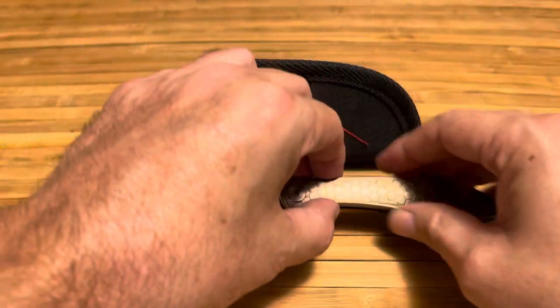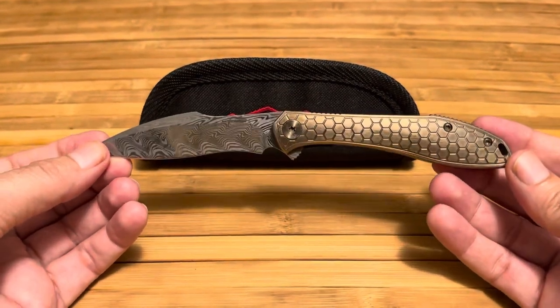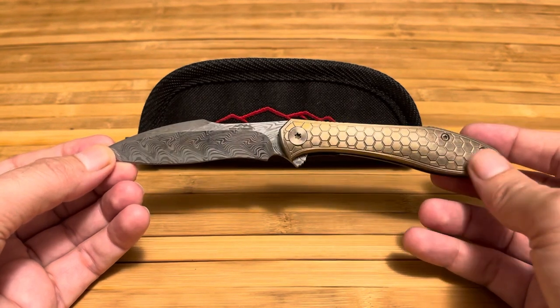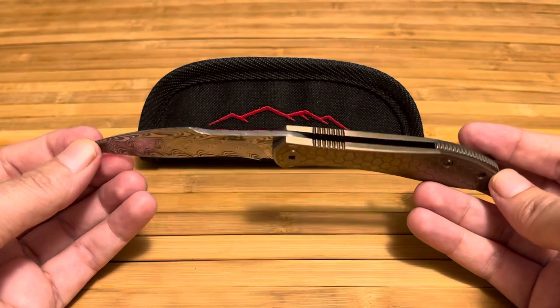Despite those issues, this is a really great blade. I really like it — it's a really nice, attractive knife. It's very appealing. It's nice and shiny here because of the light, but when it's not in bright light it's actually kind of dull.